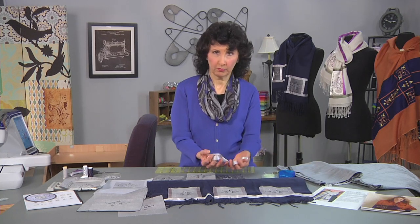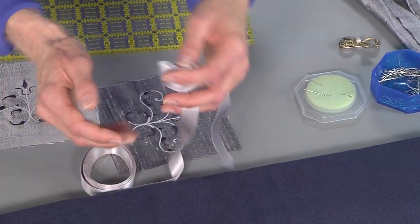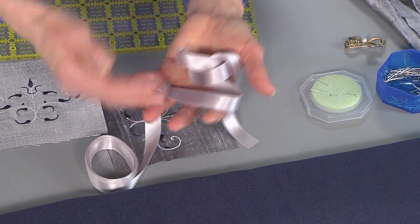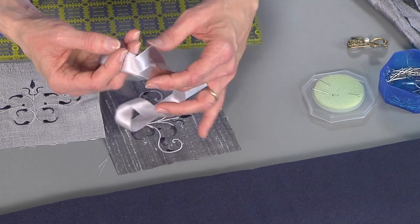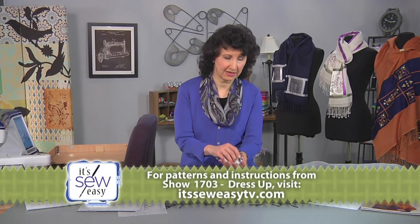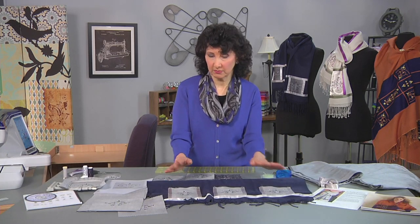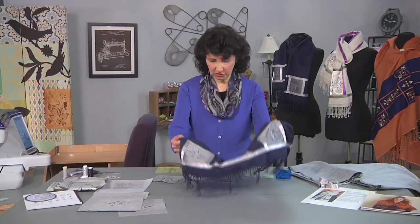In my opinion, plain ordinary ribbon just doesn't really cut it with this. I want to keep that soft flexibility. Look at how that drapes in my hand — this is silk ribbon. It comes in lots of different colors, it's quite reasonable, and it just sets that apart and makes it really beautiful. It's also washable — check with some of the darker colors to make sure, but I wash mine without any issues.